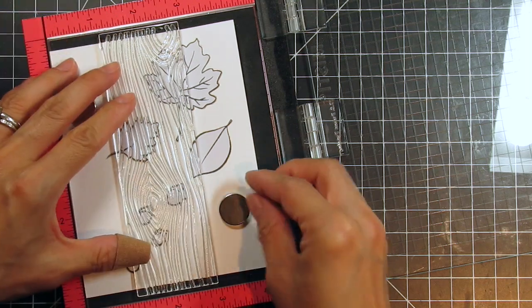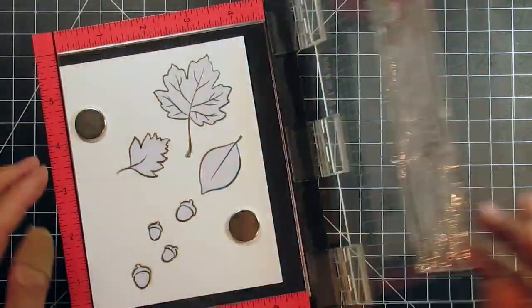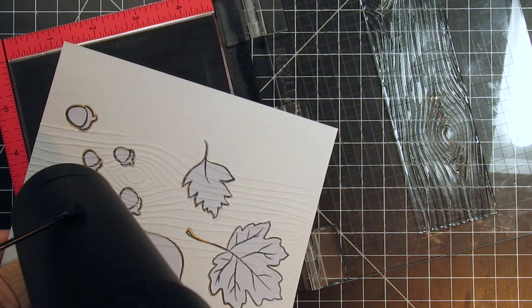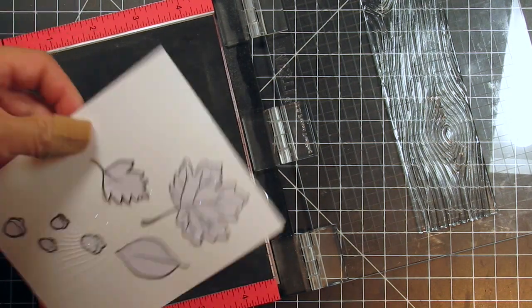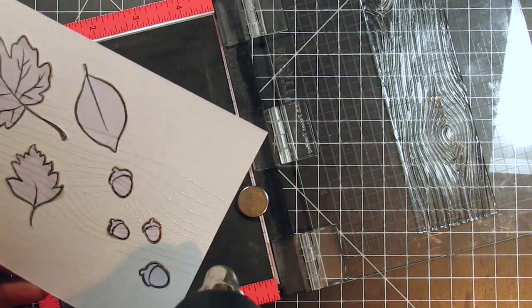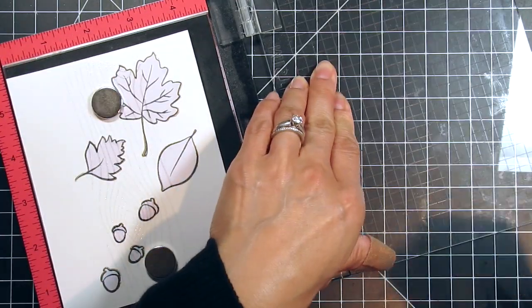I'm going to stamp the woodgrain three times across the card. I think it's easier to start in the middle and then stamp the sides after — that way the centered panel helps line up the other two. This helps to make your stamping symmetrical. I use the ruler on the sides of the MISTI to help me line it up. Again I'm using the Magic Powder Bag since there will be a lot of embossing powder on this panel. This time I'm using Hero Arts Sparkle embossing powder, which is one of their newer embossing powders and it's very pretty. I have a feeling I'll be using it a lot on my holiday cards.